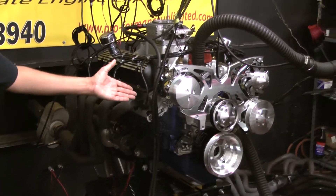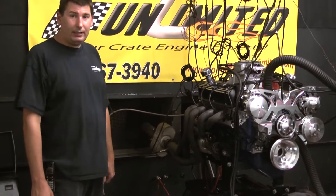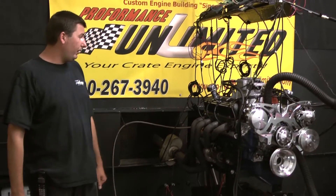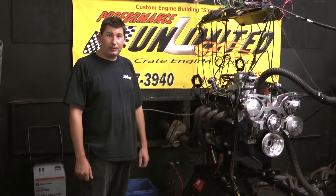Got that nice galloping sound to it. We accompanied it with a set of Edelbrock E Street aluminum cylinder heads, the Edelbrock air gap intake manifold, and a complete MSD system — a DFI system as well as the ProBuild distributor. And this has got the Cobra valve covers with the stainless steel rockers and the manly push rods.